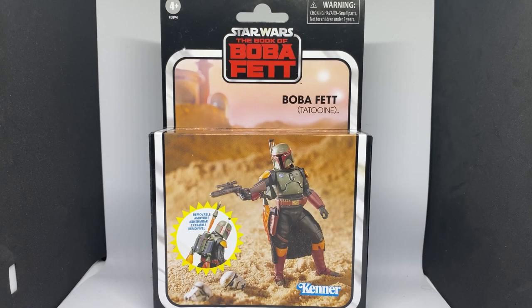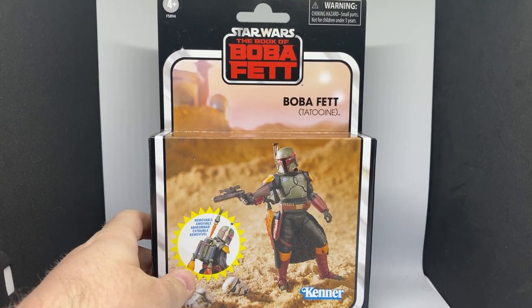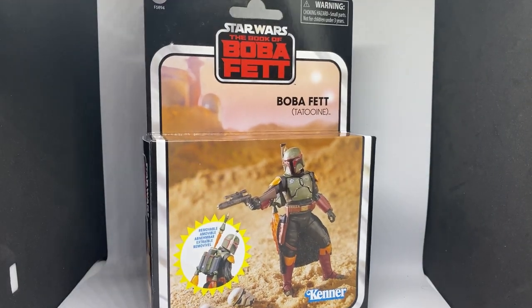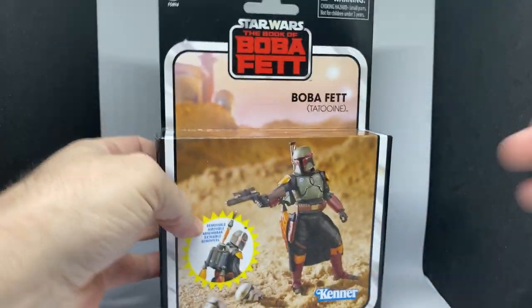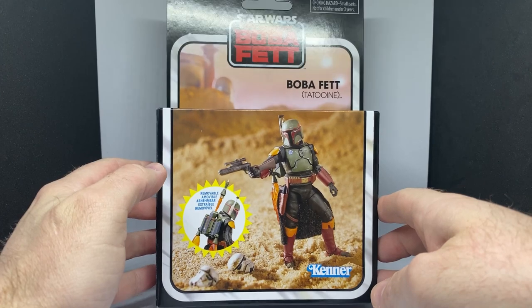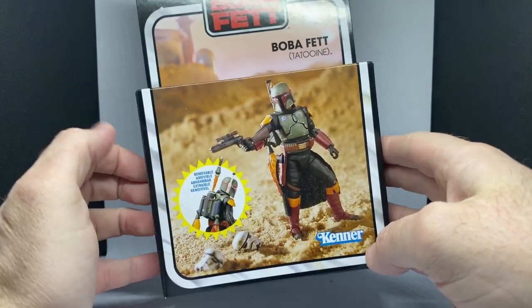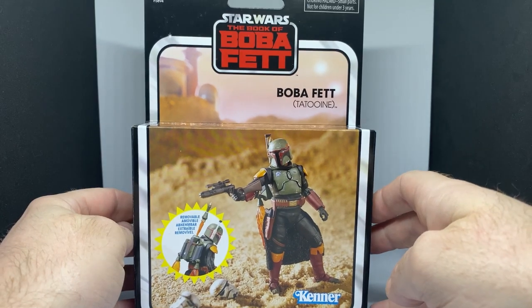Hey Star Wars fans, welcome back to another Vintage Collection action figure review. We've got Boba Fett in his appearance in The Book of Boba Fett — this is the first 3.75-inch figure of Boba Fett since his appearance in The Mandalorian and The Book of Boba Fett. I'm digging the new packaging — I love the box and the artwork on the front. With all the talk of Hasbro going plasticless, I would not be opposed to seeing this on pegs. These look fantastic.